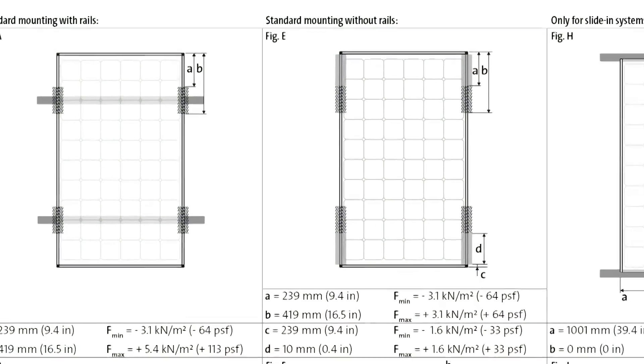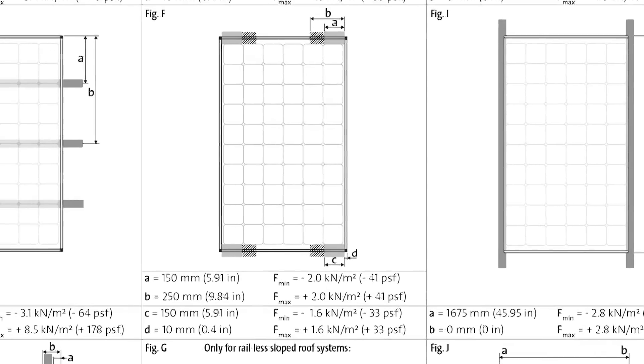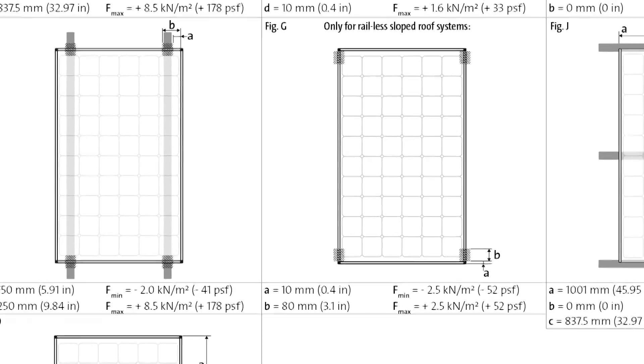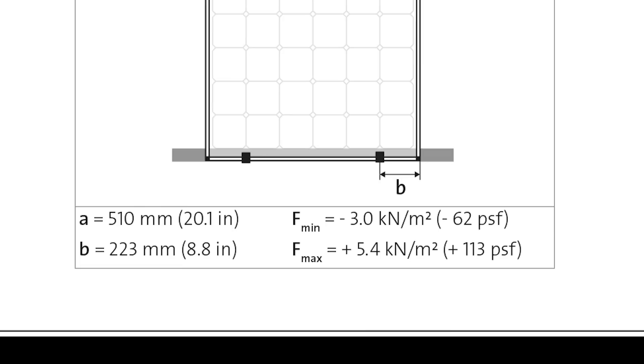There are multiple ways you can mount the solar modules to whatever racking system you are using. At the end of the Solar World module installation guide there are figures showing allowable mounting zones for different racking configurations. Beneath the image you'll see the maximum allowable wind and snow loads for the designated mounting zones. The negative number will be your wind uplift and the positive number will be your combined wind and snow downward pressure. Since these loads are site-specific, you'll want to confirm your design with your engineer.